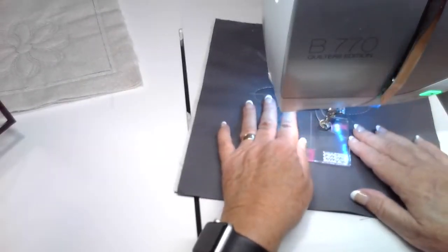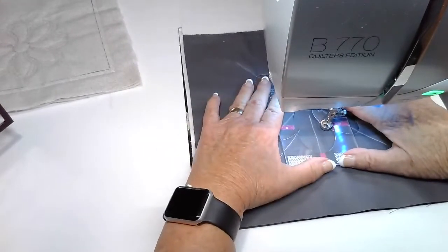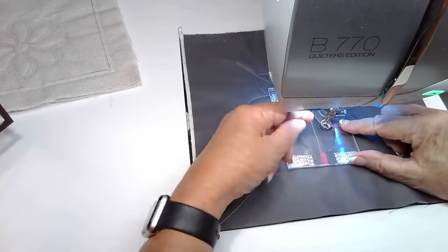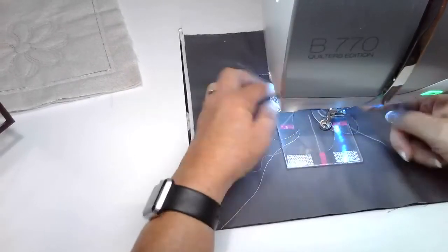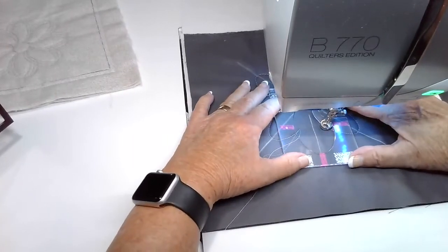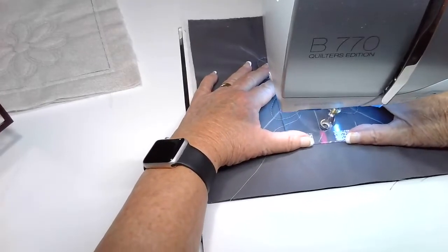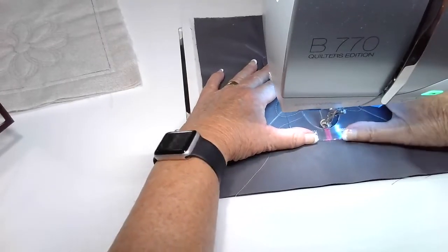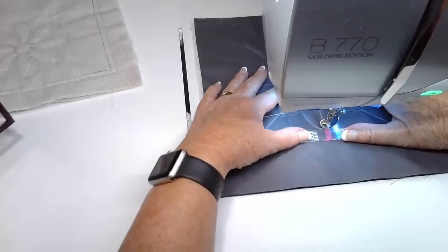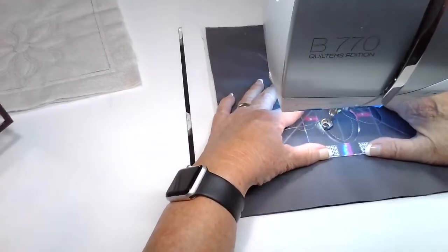Sometimes some of my long arm folks have a little bit of a question about the thread slot. What we have found on those machines that may not have a presser foot lifter in the back is that you can raise or push it up just a little bit to come in and out around that thread slot. It's not wide enough for the foot to travel through, which would kind of defeat the purpose of helping you maintain smoothness in your stitching.